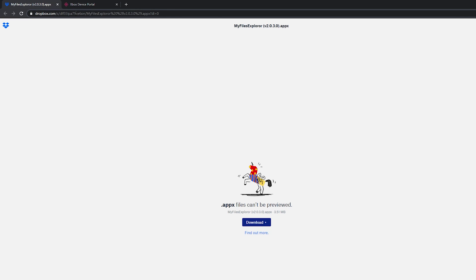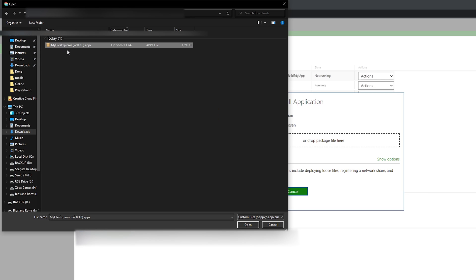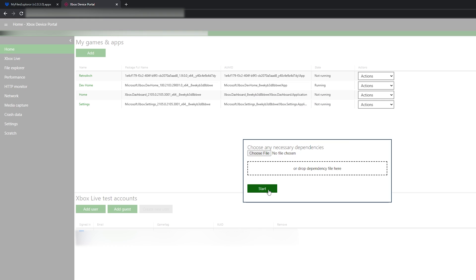Come to this link — as always the link is in the description down below — and we're going to be downloading a file explorer application that we'll install on our Xbox dev portal. Simply click download and your download will begin. Once done, come back to your Xbox dev portal, go to the My Games and Apps section on the home screen, select the Add button, and choose the My Explorer .appx file we just downloaded. Click open, select your file, select next, then select start and your file will begin to install.